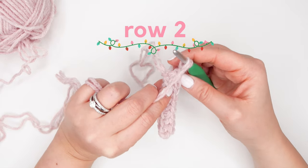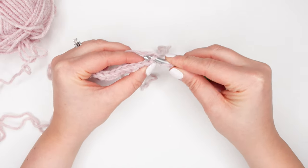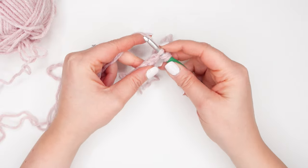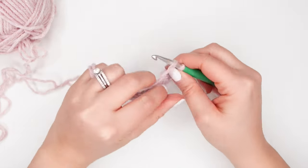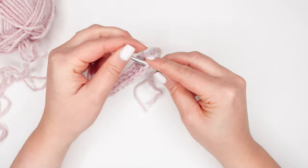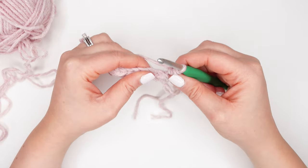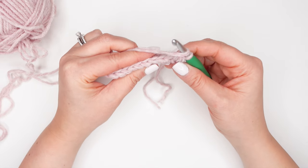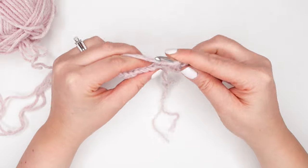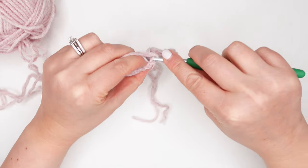If you look at the tops of your crochet stitches, you'll see it looks like a braid. There'll be one loop that's closer to you and one loop that's further away from you. The further away loop is the back loop. So we're going to be making our half double crochets into that back loop. Find that first stitch, put your hook into the back loop, and we're going to make a half double crochet. Repeat that process across the row, and at the end of the row you should still have nine stitches.